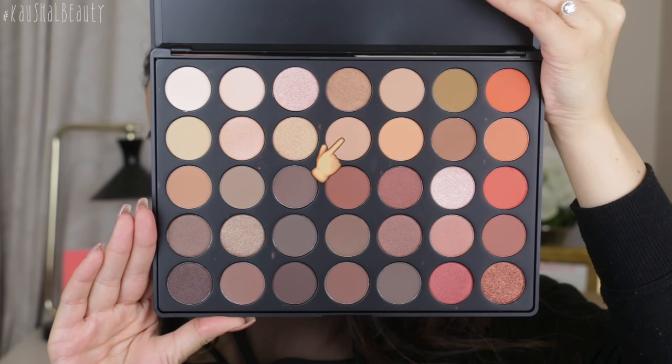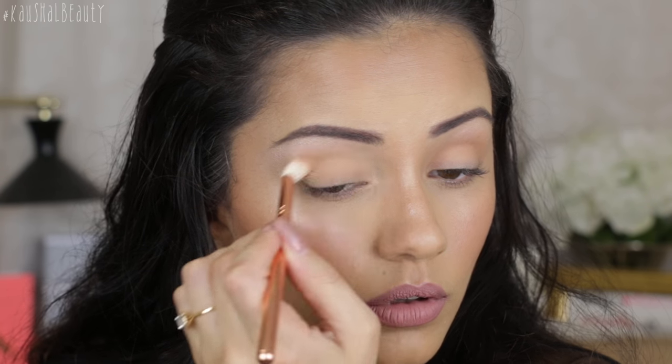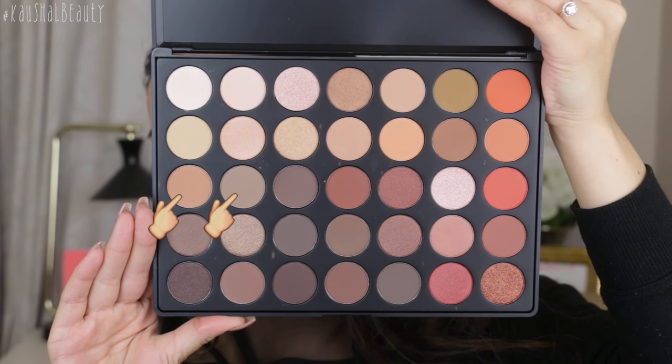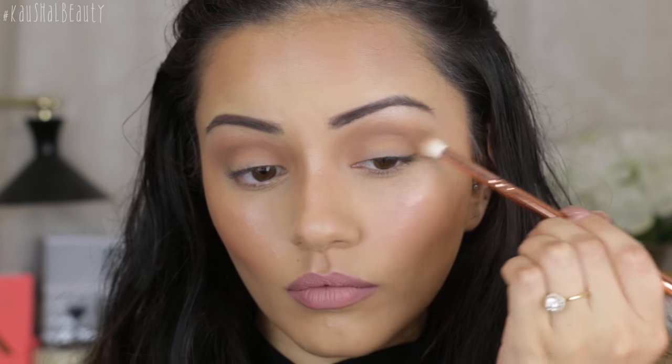I'm taking this transition shade on a Zoeva 228 brush and slowly building it before going in with any dark colours — this just maps out the area. That was relatively easy to blend out. Even though the swatches were so chalky I wasn't looking forward to the matte shades, but they blended really well — I'm pleasantly surprised. To deepen the crease I'm taking two shades and working them into the crease, and these have been just as easy to blend. I do notice quite a bit of powdery fallout on the pans, so there are some inconsistencies, but that's okay.